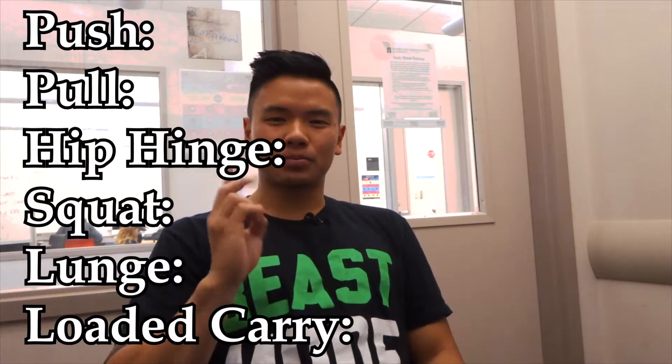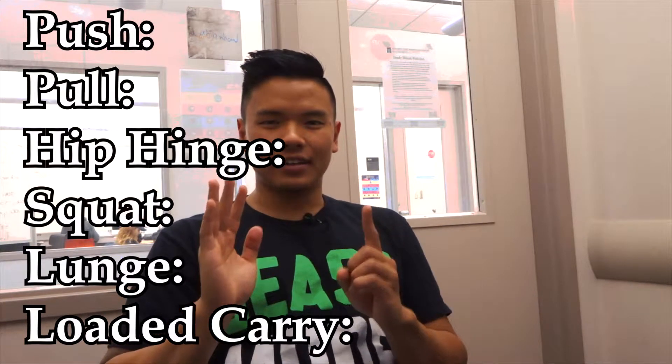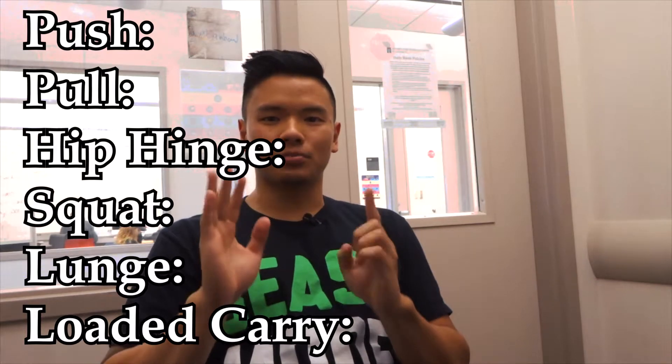All six of these will prevent ending up in an elderly home. The six are: push, pull, hip hinge, squat, lunge, and loaded carry. They don't all have to be on the exact same day, but they should be spread throughout your training program — done on a weekly or bi-weekly basis at least.